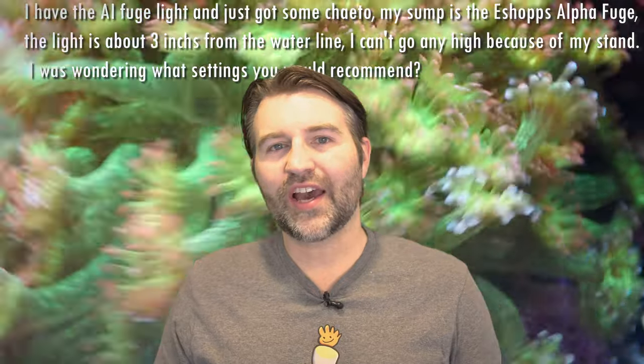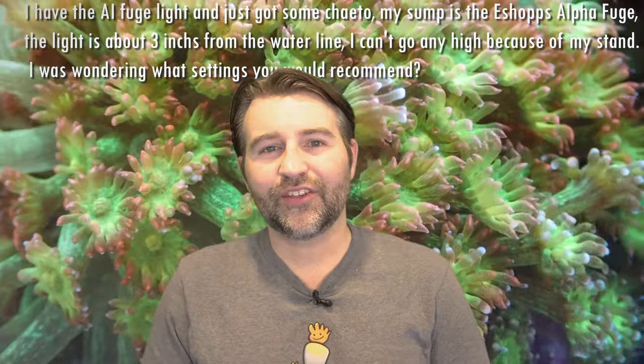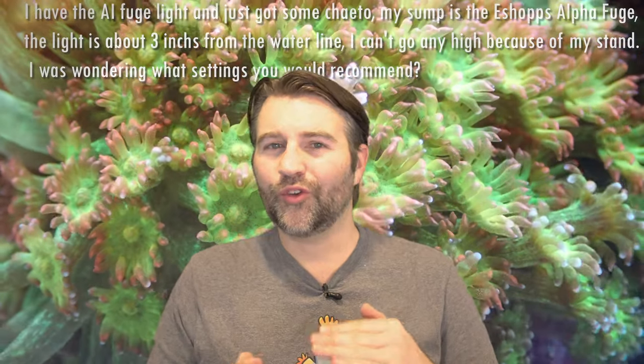Next up we have Nick. He has an AI Fugelite over some chaeto in an AquaFuge sump, about three inches above the water line, and is asking what percentage he'd recommend using. Given it's so close to the water line, I would probably start a bit lower — around 45 to 50 percent. You can always increase it from there. Ideally you'd get a bit more height to get more spread, but as long as your chaeto is completely covered in light, you're good. Being that close to the water, you're gonna have more PAR hitting the chaeto, so start around 45-50 percent and see how it responds.